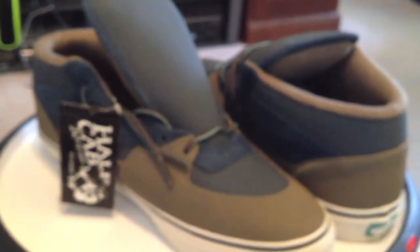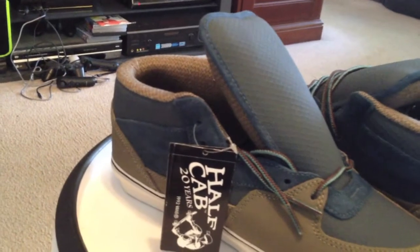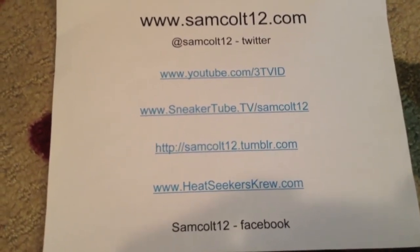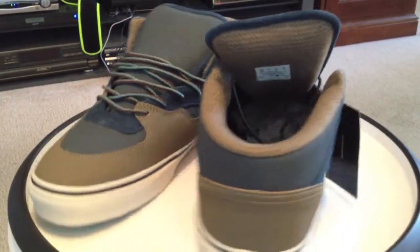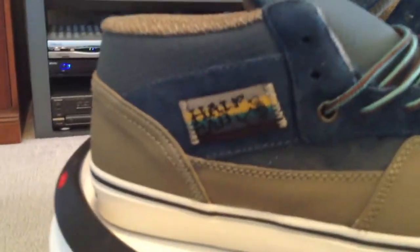The latest in the 20th Anniversary series of Half-Cabs. I wonder what's going to be next. You can find me at SamCult12.com, also on Google Plus, Instagram, and Viddy. The latest in the 20th Anniversary is the Takahayashi Half-Cabs — the best ones so far. Fantastic shoes.